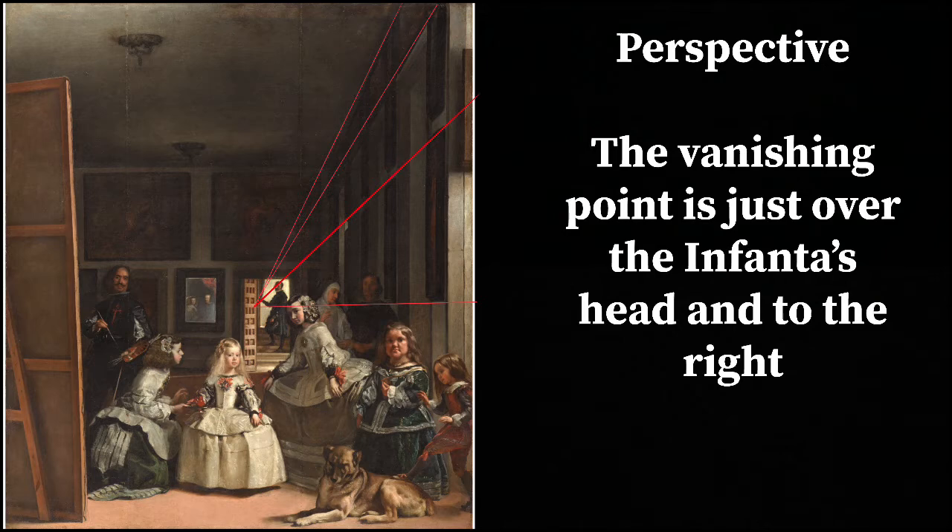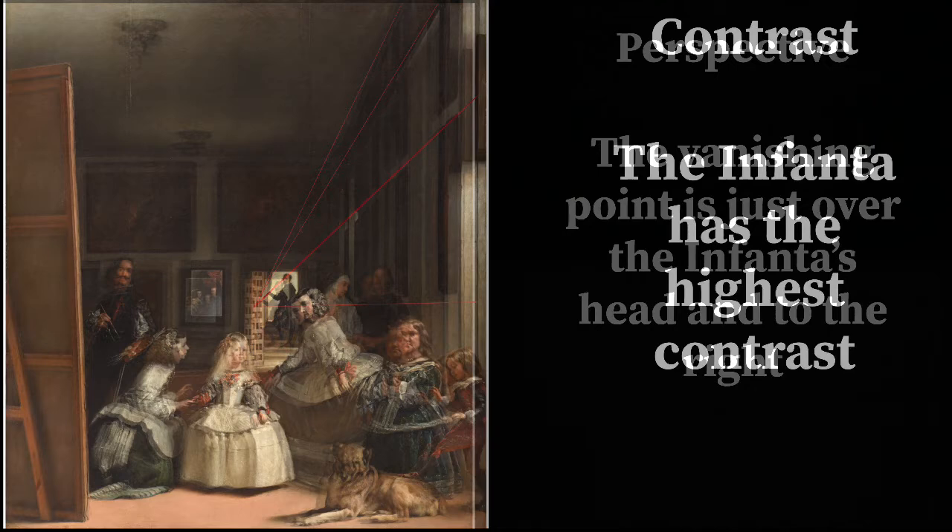First of all, perspective — if we look at where Velazquez put the vanishing point, it's right over the Infanta. Perspective shows three-dimensional space on a two-dimensional surface, but also all the lines converge on a spot. Where you put that spot, you're essentially pointing to it in a painting. So be careful where you put your vanishing point as Velazquez was — he's really steering your attention right through the painting, floating over the Infanta with the vanishing point.